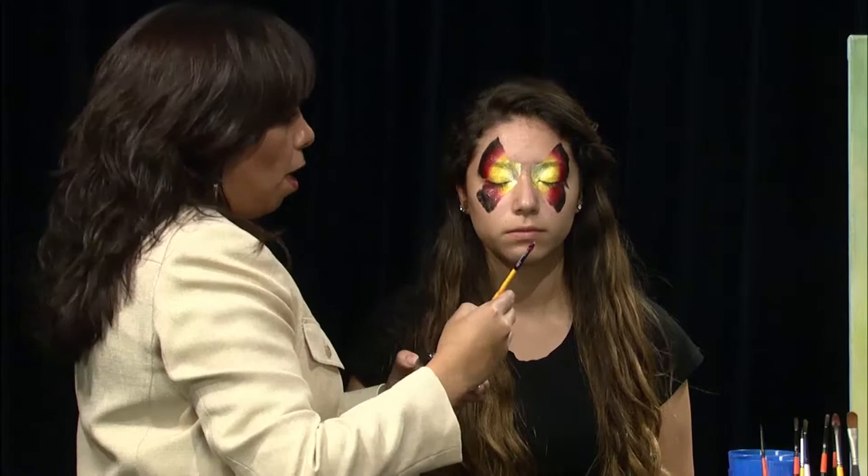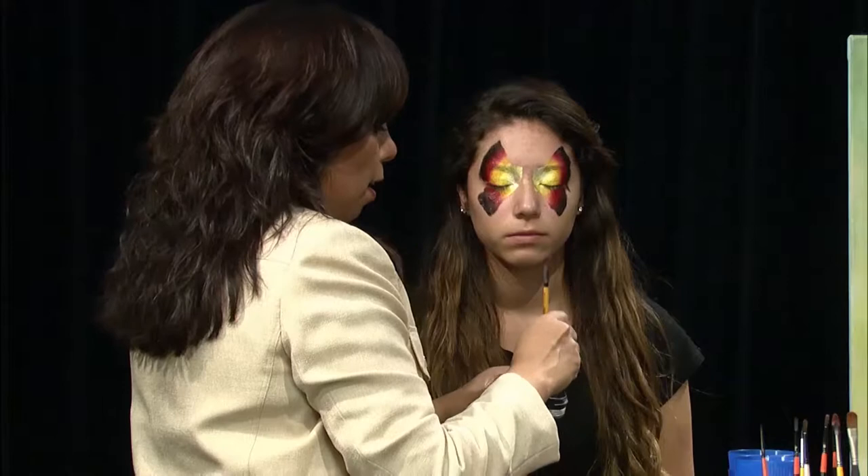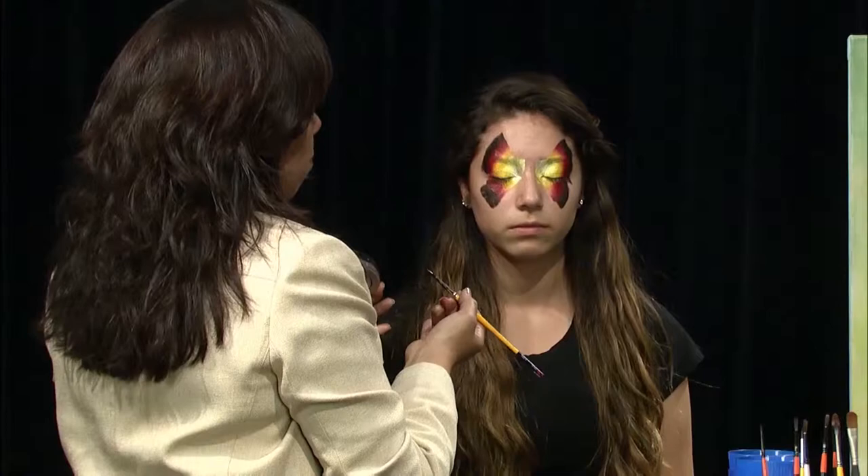All those four things can just be positioned differently in any design to make something. Once you learn a thick and thin line, a teardrop and a dot, you can just reposition it in different ways to create a Spider-Man, a butterfly mask, a princess mask, anything that their heart desires. So I'm going to go ahead with the line work now.